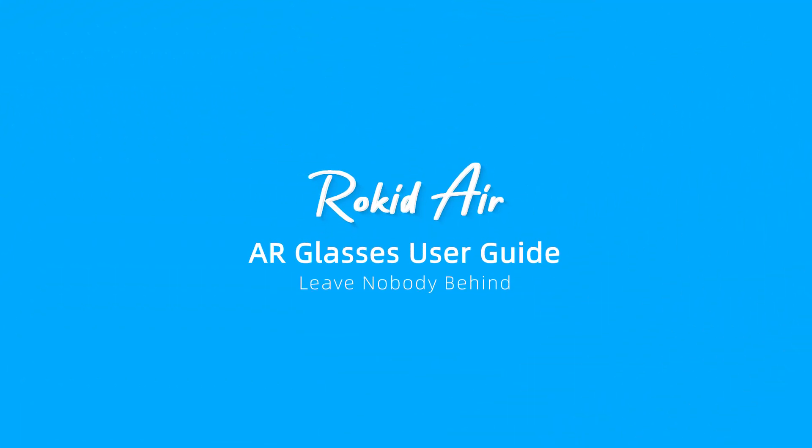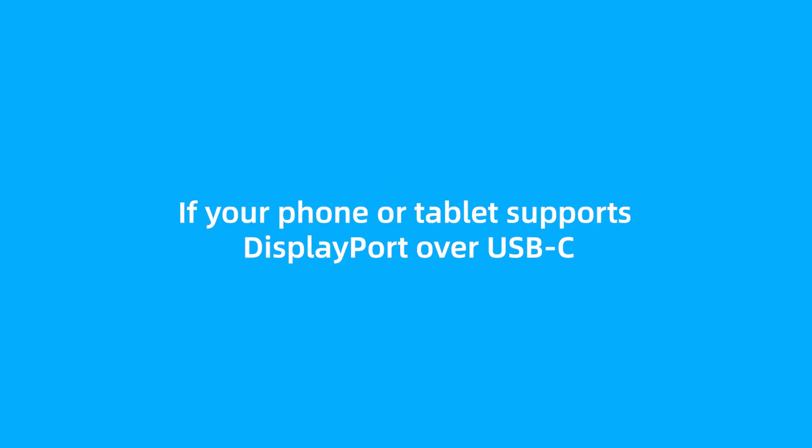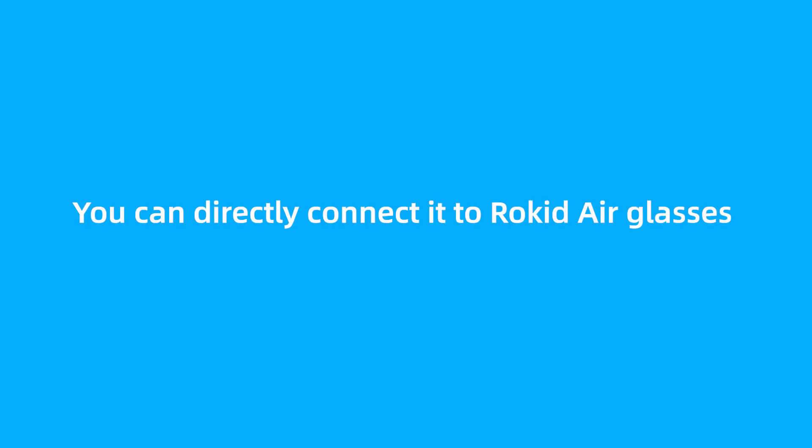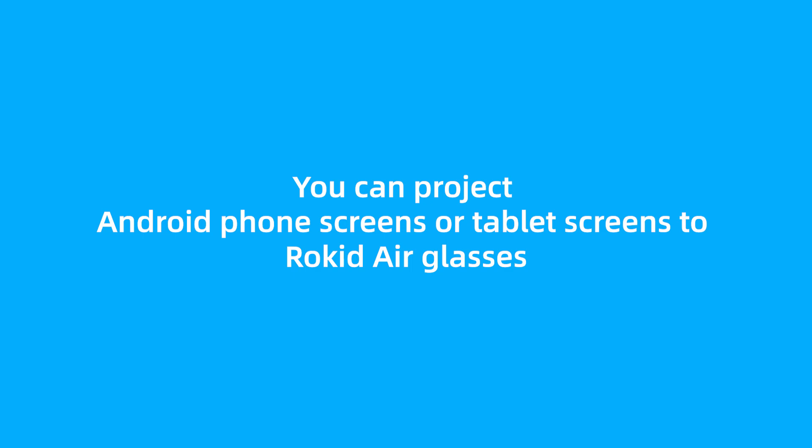Rocketeer AR Glasses User Guide: How to connect Android phones or tablets to Rocketeer Glasses. If your phone or tablet supports DisplayPort over USB-C, you can directly connect it to Rocketeer Glasses and achieve screen projection without any wireless adapter. With a wireless adapter, you can project Android phone screens or tablet screens to Rocketeer Glasses.